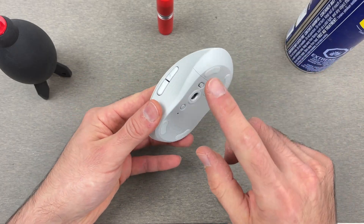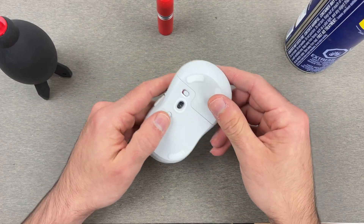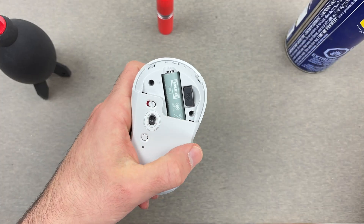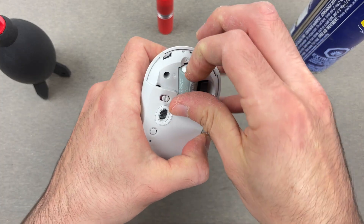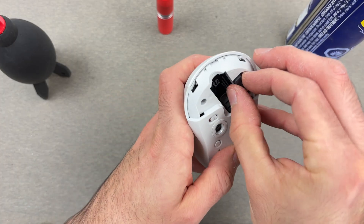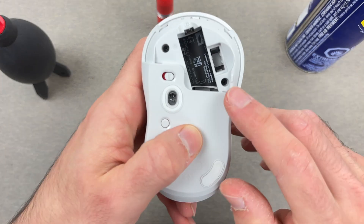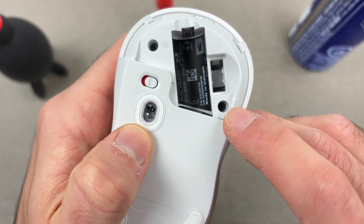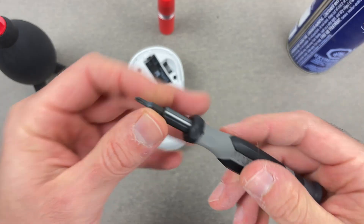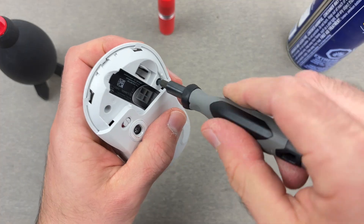For this we need to open up the mouse itself. To do this it's quite easy — I'm going to take the lid off, remove the battery, make sure also to remove the small dongle if it's there, and as you notice there are two Phillips head screws, one over here and the other one over there.